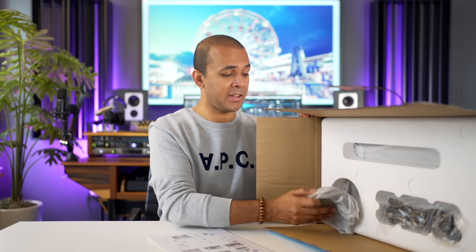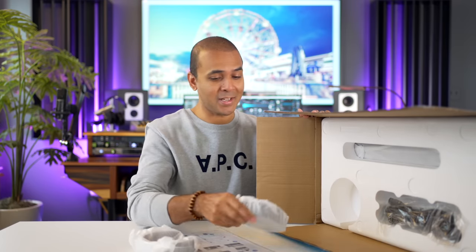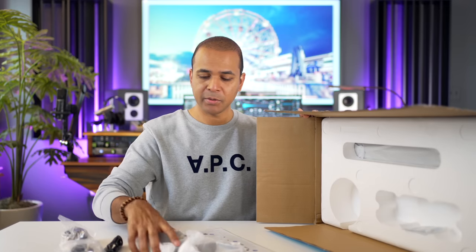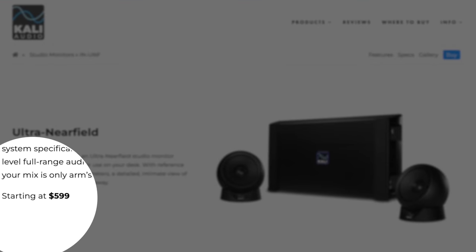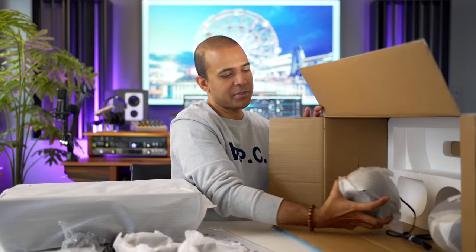I always hear really good things about other Kali Audio speakers — must be due to their affordable price and good sound. So what's in the box? USB cable, power cable. This IN-UNF system retails for $599. I'll put links to the best places to buy below the video. Kali Audio sent this to me to test out, and that's what we're going to do today.